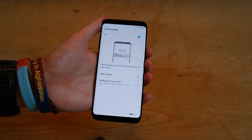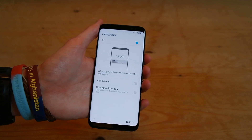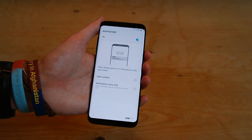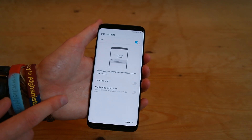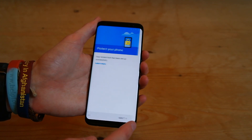And then we'll leave notifications on. And then here you have the option with the display options — so you can hide content from your notifications, but we'll leave that off. And then we have notification icons only, so we'll leave that off as well. Press done.